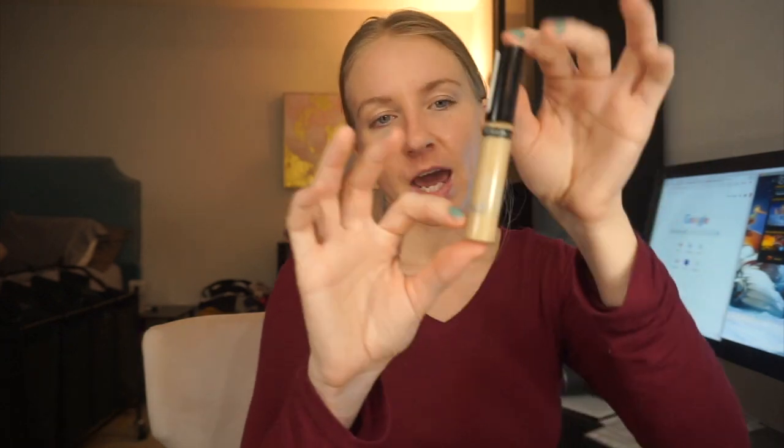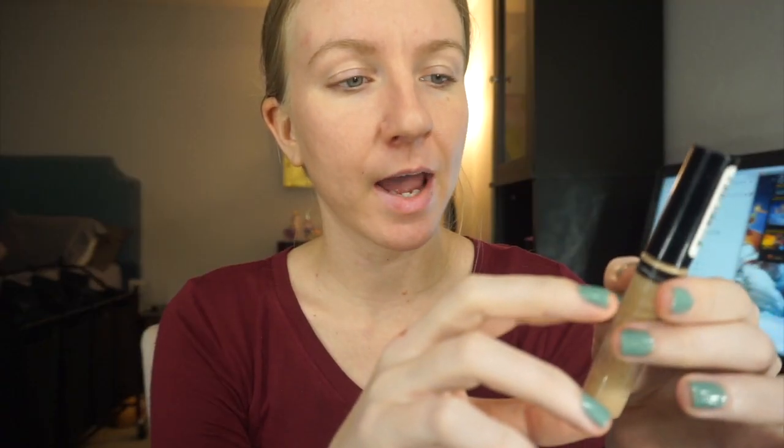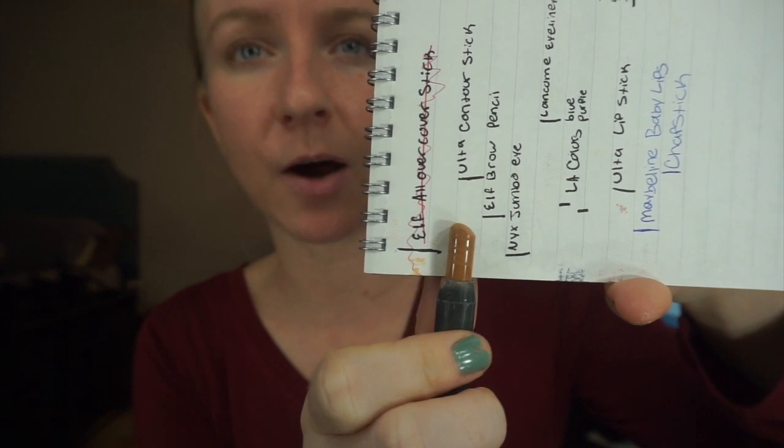This Revlon Colorstay Concealer — I feel like last time I thought I had a fourth, but I actually feel like I maybe have like a half of this in here. It's kind of hard to tell how much product is in this. Probably by my next update, I'll have to remove the stopper and just do one of those little dip things like I did with the brow gel to guesstimate how much product is in here. This Ulta Contour Stick — honestly, I could have used this up by now, but some days I just really don't feel like contouring.